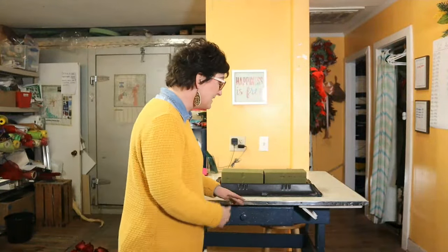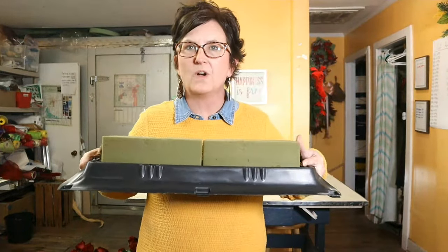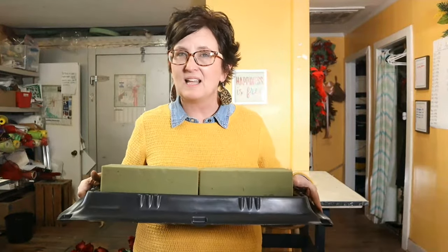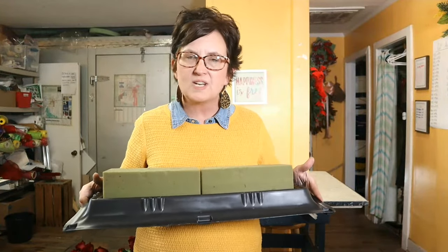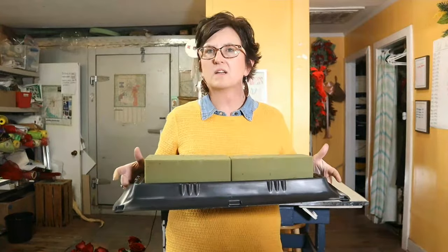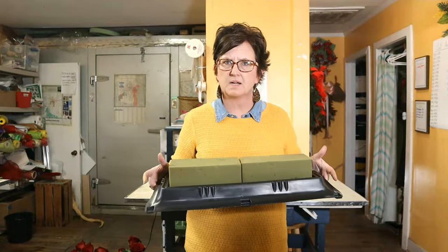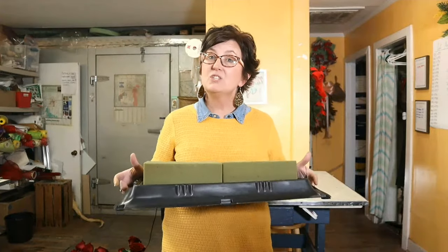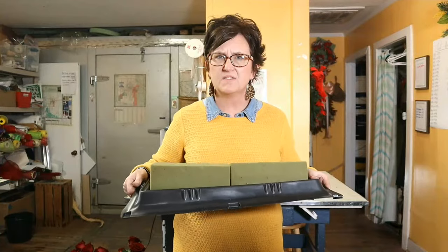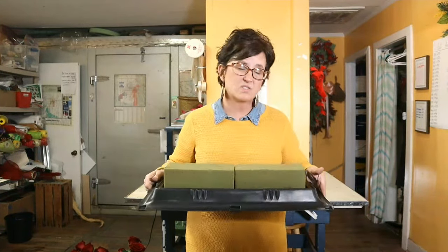We're going to start out with a casket saddle. I prefer a double saddle versus a single. A double saddle holds two blocks of floral foam side by side. You can use four blocks depending on how large and showy you want it, but most of ours are done with just two blocks. We do have a single-block saddle for smaller pieces.